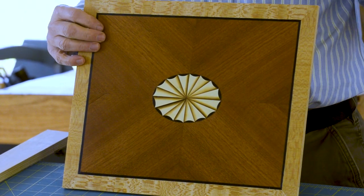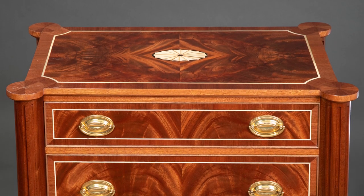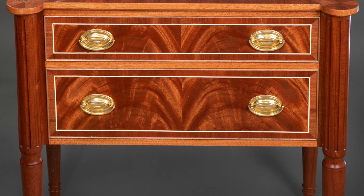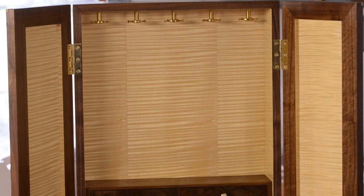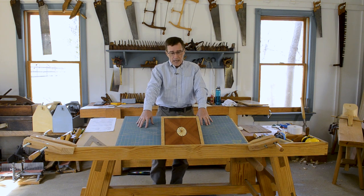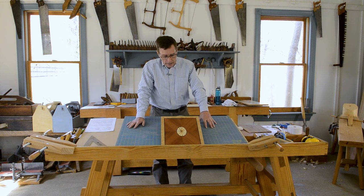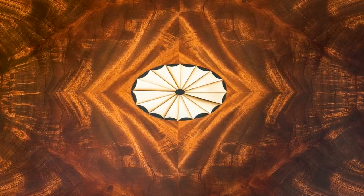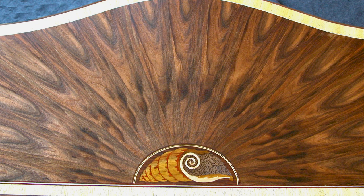What we're talking about today is veneering for furniture makers. This is a federal style panel — certain furniture styles over the centuries have included a lot of veneering, and federal is the one that comes to mind immediately, although art deco, art nouveau, and arts and crafts also feature veneers and inlays. The techniques involved in making this piece are very helpful if you're making traditional furniture.